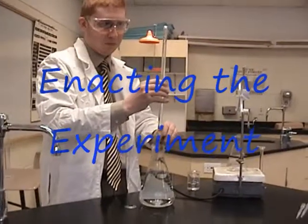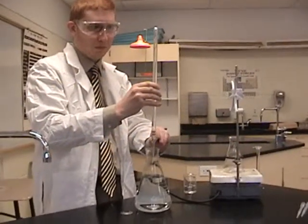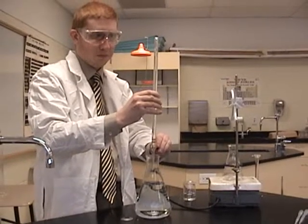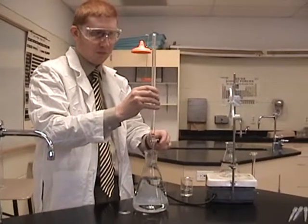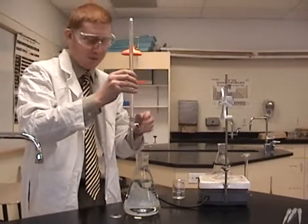The first step in the experiment is to fill your burette with the sodium hydroxide solution. Make sure the meniscus of the solution is on exactly zero milliliters before you start the experiment. Then place the burette above the solution you want to titrate.